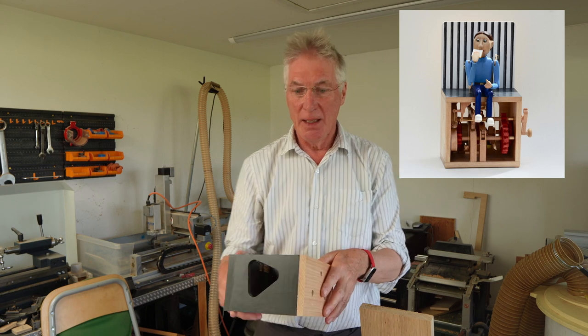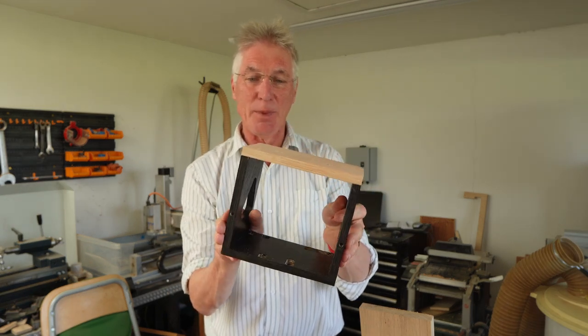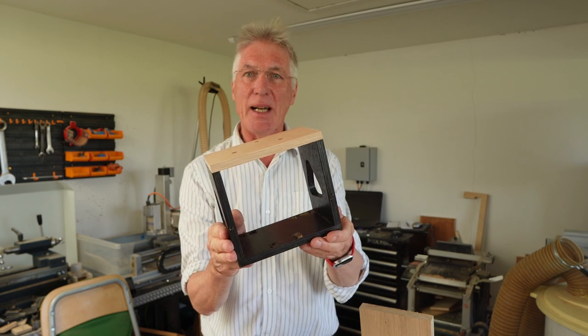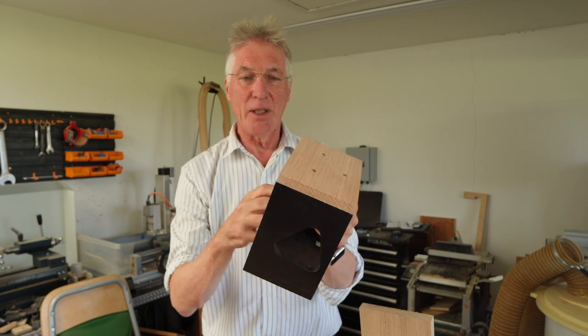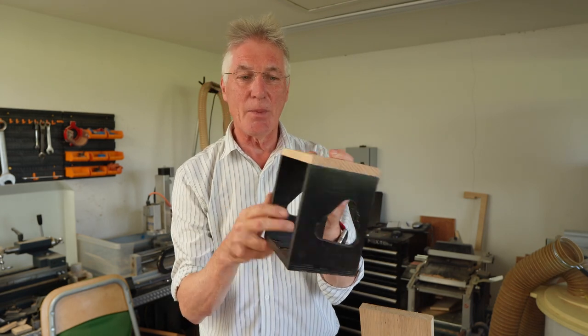I'm making a frame for a contemplating a sandwich. Normally when I make frames I make them out of birch ply, 12mm birch ply, which I stain black and then varnish. I think the aesthetic of it is quite nice, particularly with the natural wood on top there.